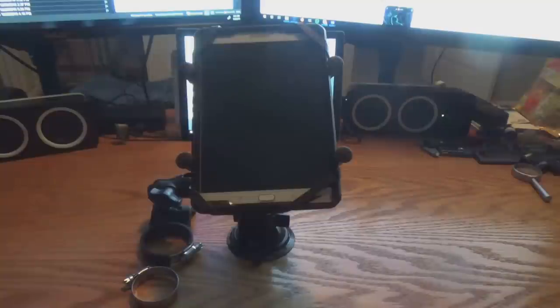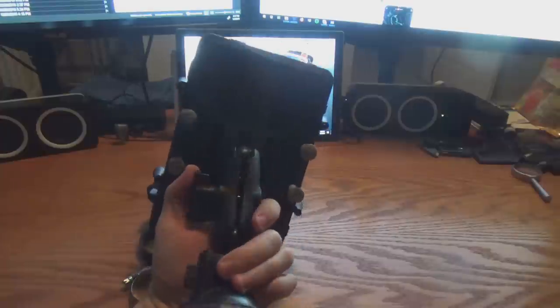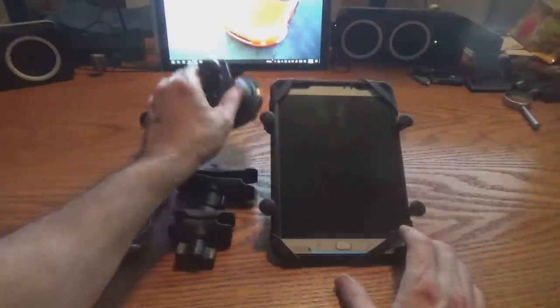As you saw in the footage, everything was just really, really stable — rock solid. I definitely am pleased with this setup. Everything worked really, really well. You can see that everything sits very tightly and cleanly in place. Very happy with it.